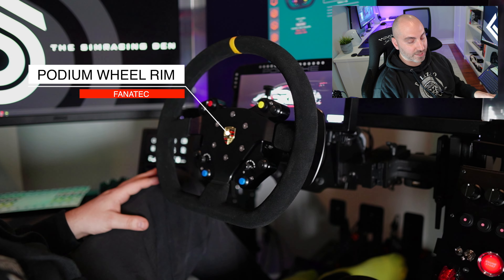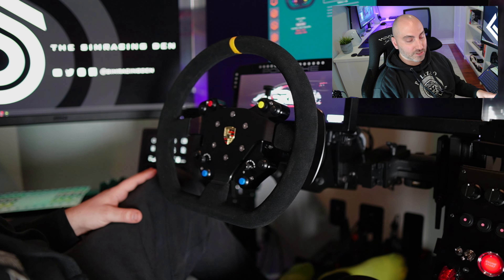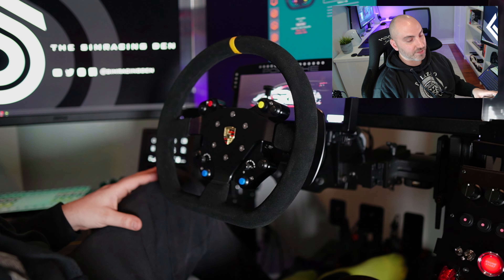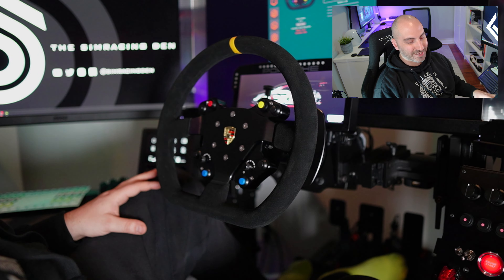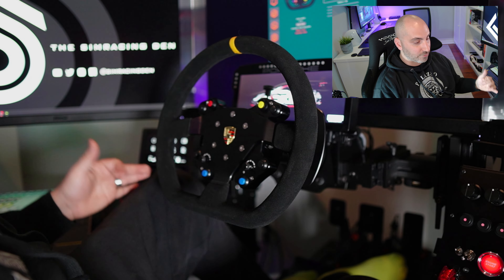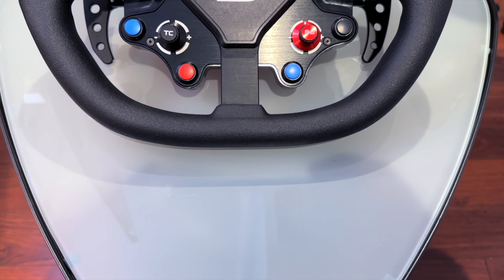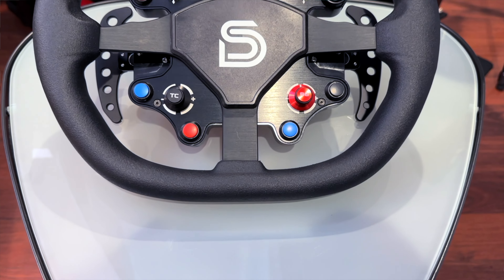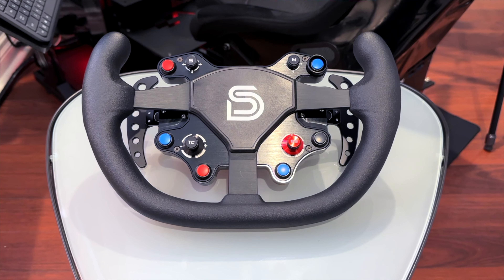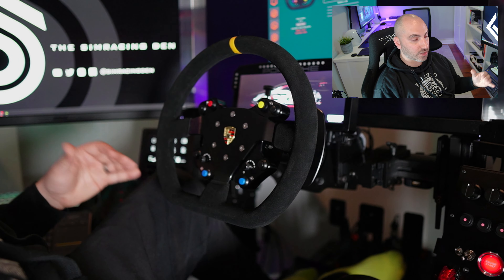I used to use this with a Fnatic wheel, but switching to Simicube that wasn't going to work, so I was looking for different solutions. I recently picked up a Sim Racing Bay SRB Ultra, which I'm going to compare to this later in the video, because they're very close and the BB Ultra being a little less money could be a really good alternative to the Asher Racing button plate.